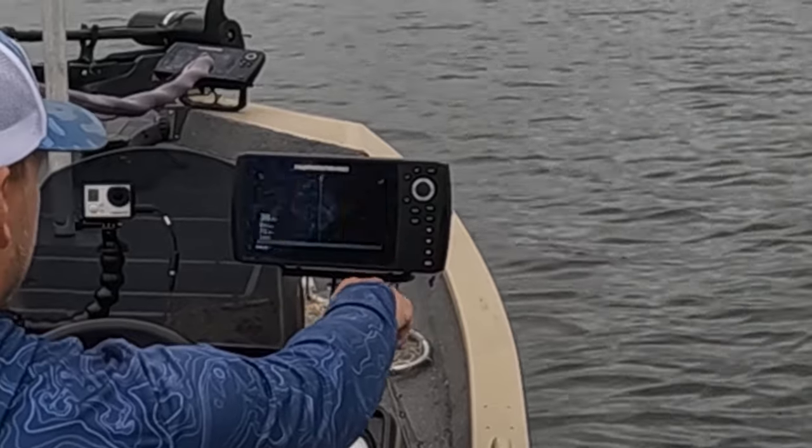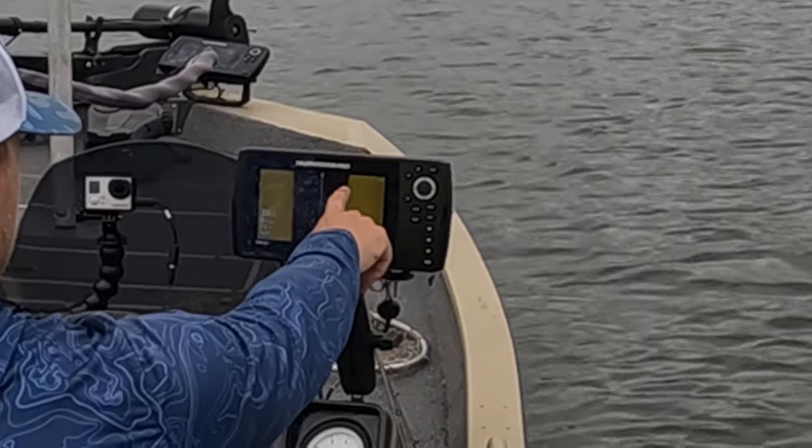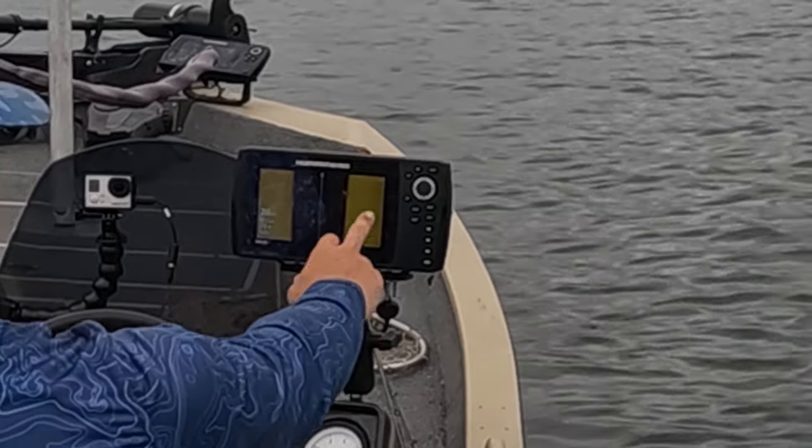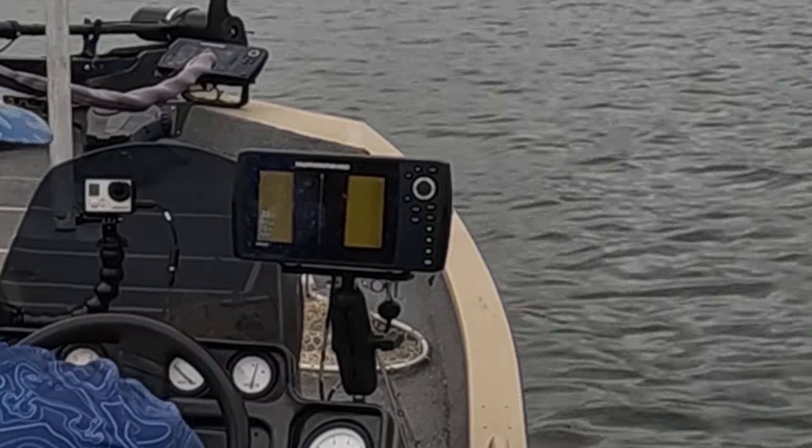You're not able to see individual fish really well on the side imaging — it's not a wide enough screen to really see fish off to the sides. Right under the boat you can see a little school of fish, but anything to the sides you can't really see. It's kind of a negative, but it's just what happens when you spend a thousand dollars instead of fifteen to sixteen hundred dollars.